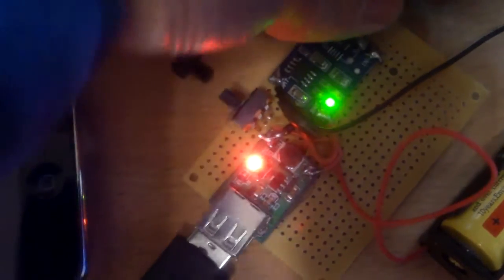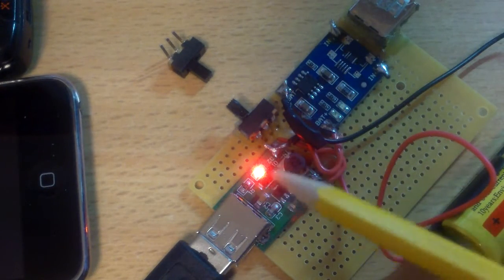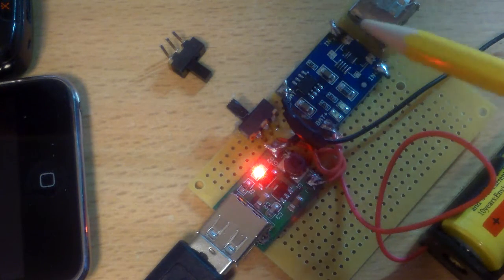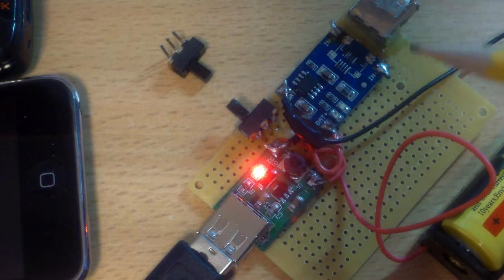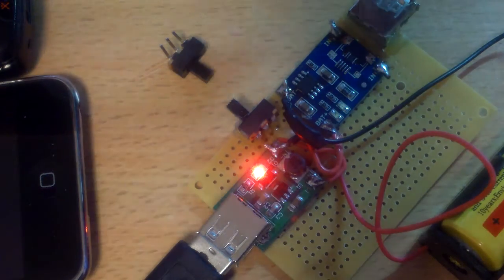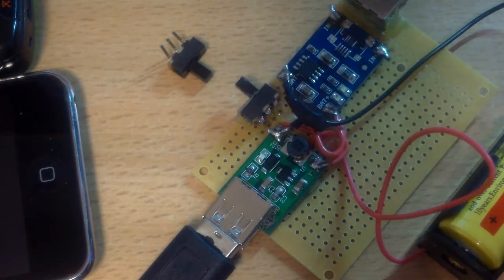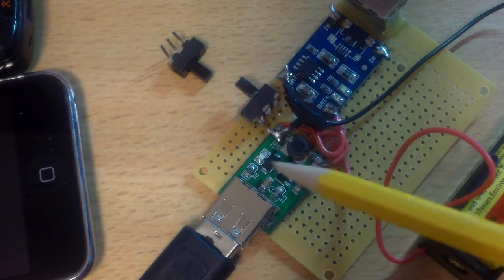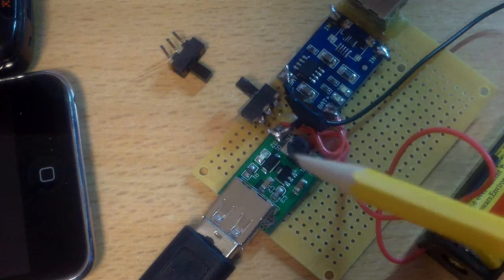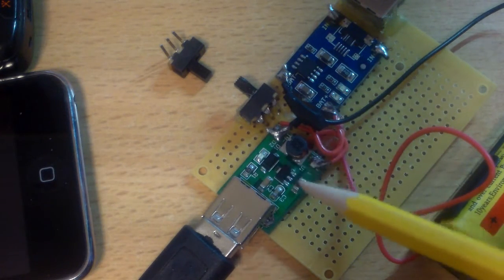When you disconnect the USB, this would be the only port that will be on — this other one won't be on. And when you're not using the USB and switch it back here, the battery would be disconnected from this port, so there would be no drain. Because if you have power to this port, there would be a little parasitic drain.